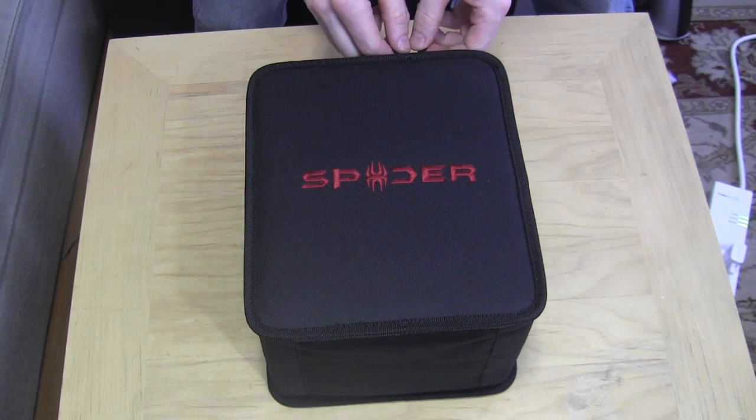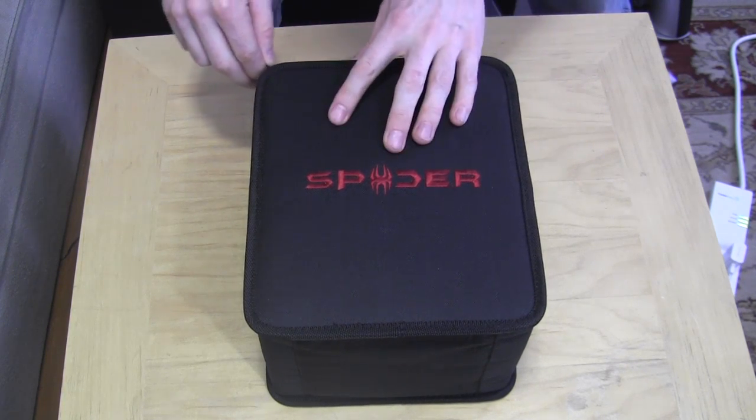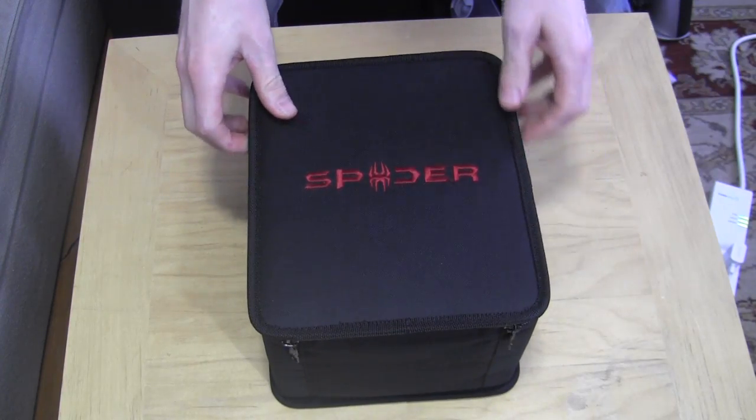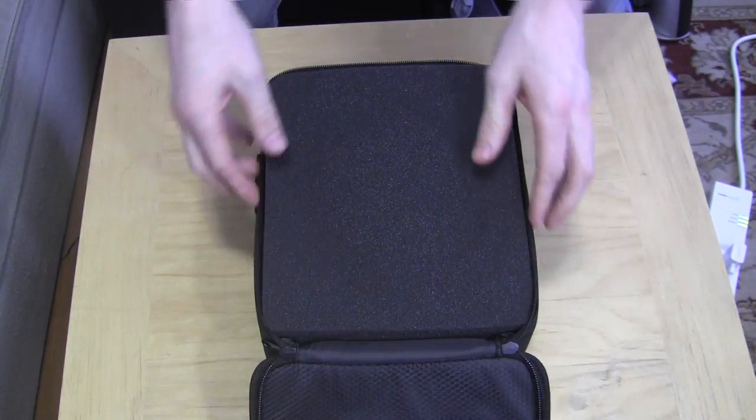So let's open these up and take a quick peek at them. It comes with its own carrying case first off. It's a little bit heavy duty, so for those of you who are going to be doing any airplane flying, these may not be the headphones for the airplane.